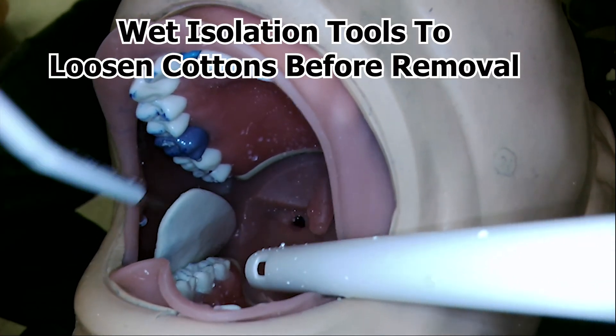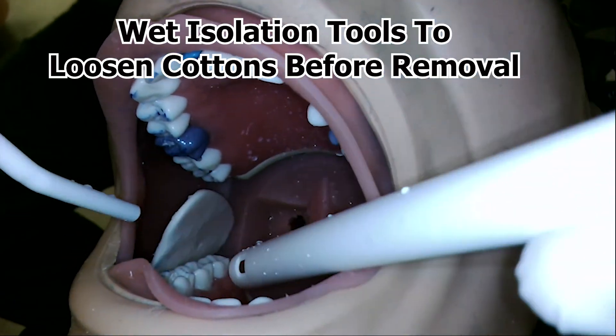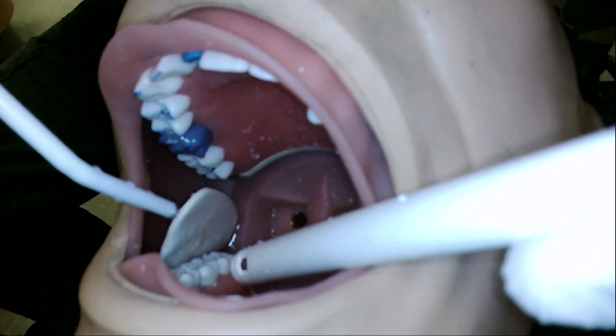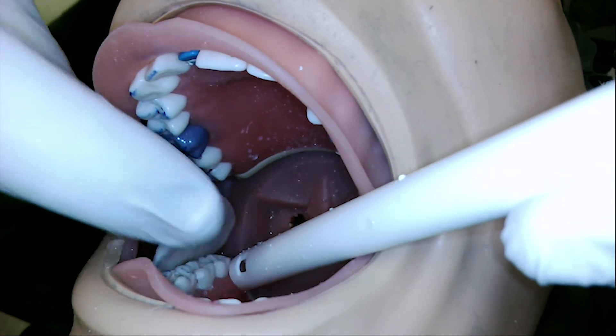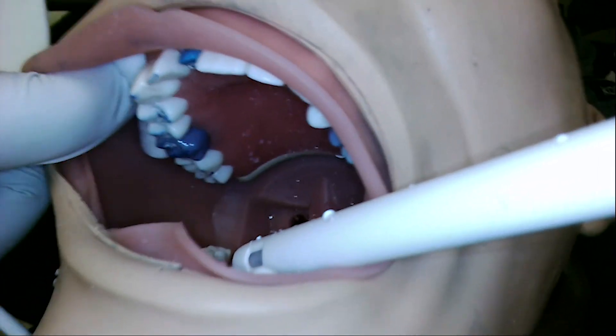To remove isolation, soak with plenty of water so it disconnects from the tissues and remove carefully, being sure to leave nothing behind such as triangles or cotton rolls tucked inside the cheek.